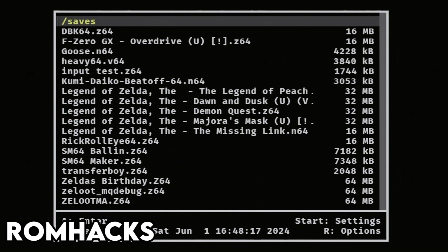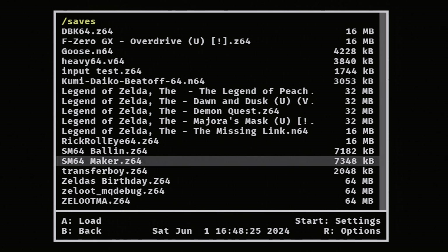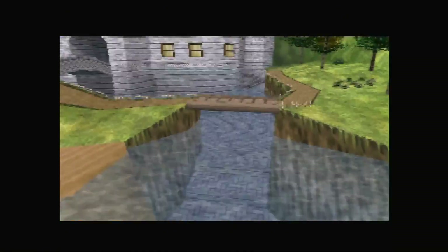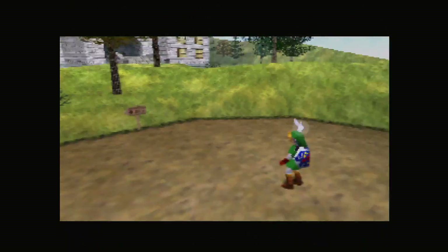Another big selling point for me is playing some of these ROM hacks. I love playing these on emulators on PC, but there's just something about playing it on actual hardware that makes it seem really legitimate. Booting some of these up is just so cool — having all these new old games to play on the N64 is amazing.